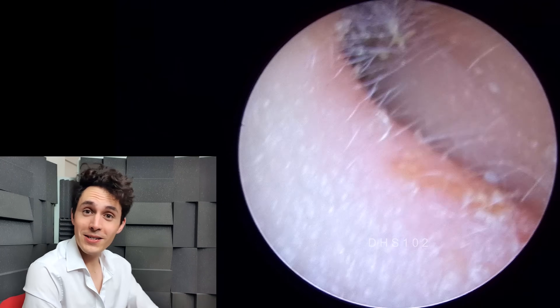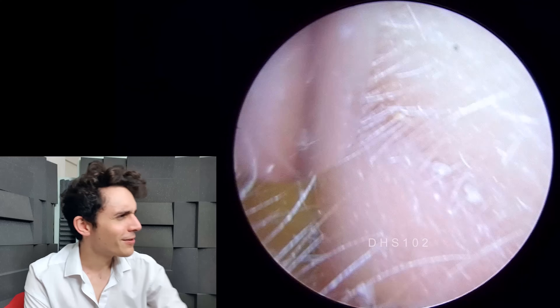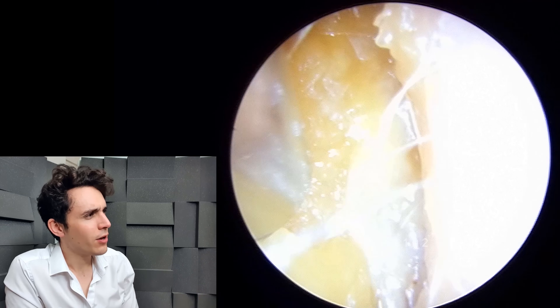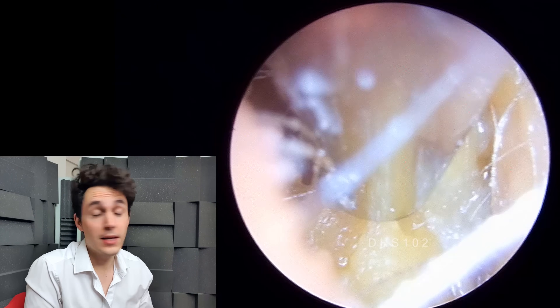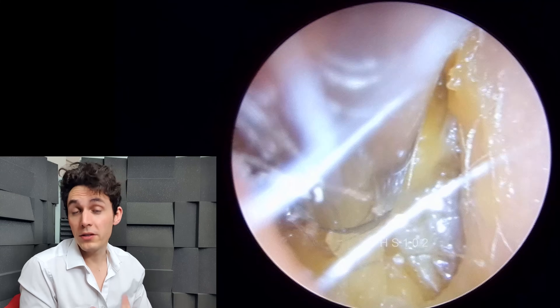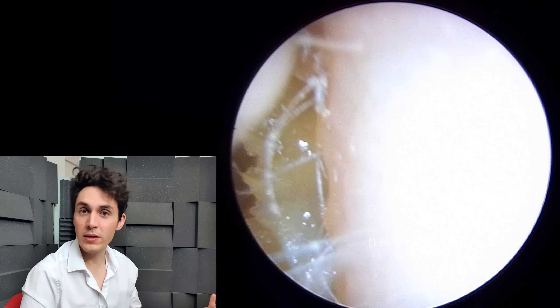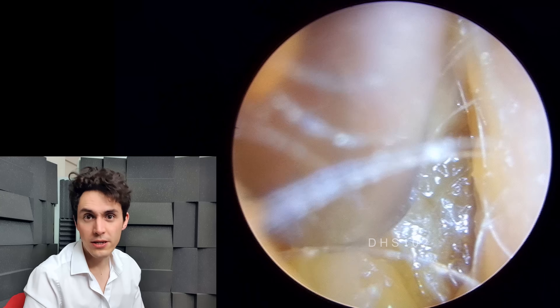Hi everyone, it's Connor here from Durham Hearing Specialists. I hope you're doing well and welcome to another very interesting video. We've got a very nice case of swimmer's ear in this video, what we call otitis externa. So it's a bacterial infection of the outer ear — that's what we typically mean when we say swimmer's ear in the UK.